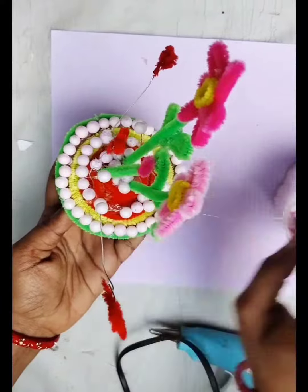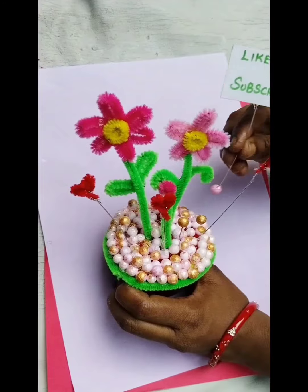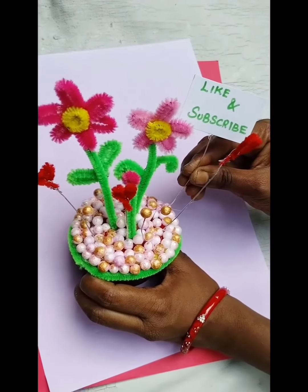This is the showpiece flower pot ready! Our showpiece flower pot is complete. Like and subscribe. Thank you, bye bye!